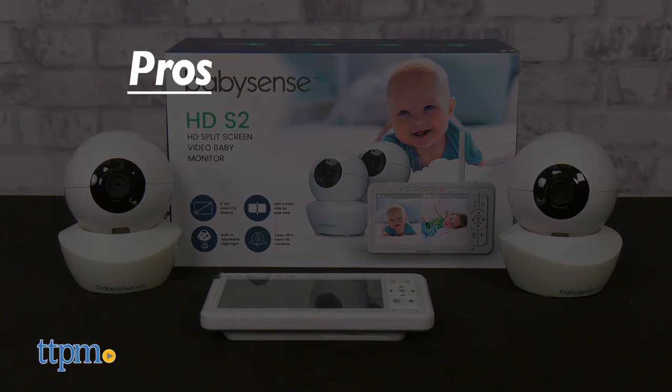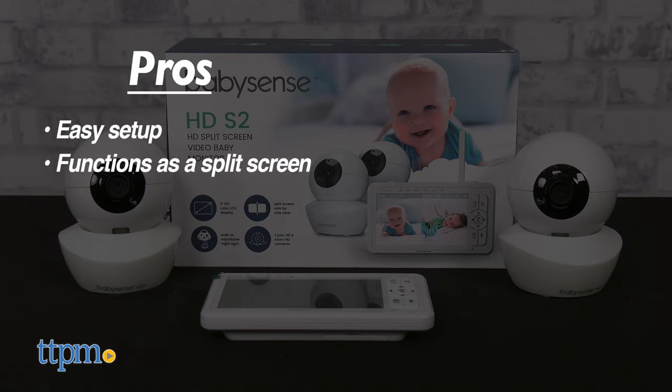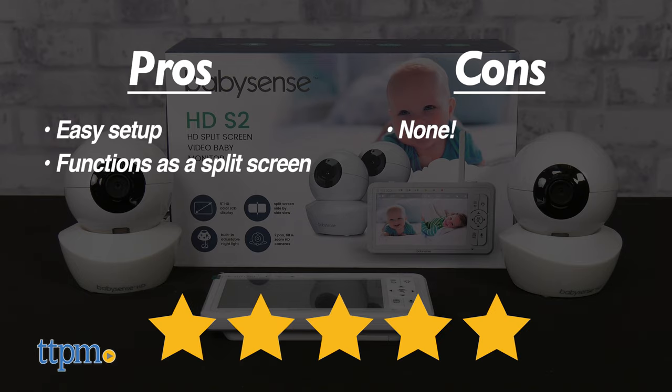My pros for this product are I love its easy setup and that it functions as a split-screen. As for cons, I have none. Overall, I give this 5 out of 5 stars.